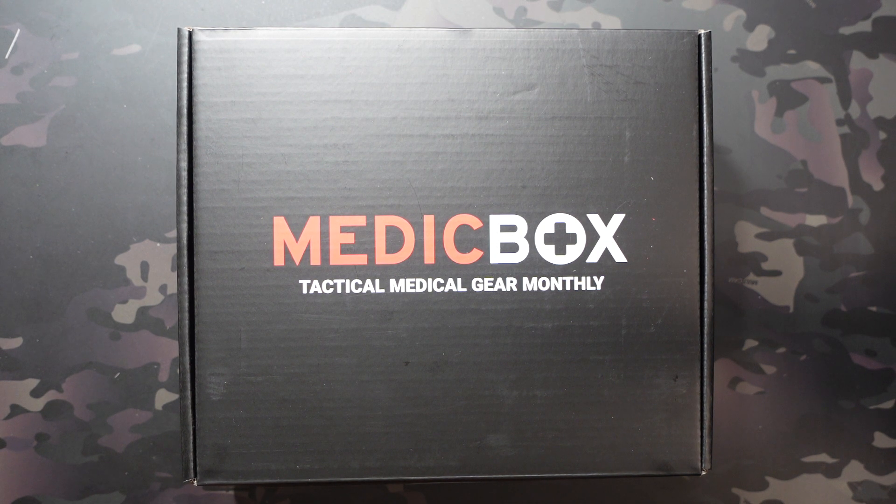If you haven't already seen my video on Box 1, I do have a playlist dedicated to the subscription now. Definitely worth checking out because unlike a lot of subscription boxes, this one is sequential. Whether you subscribe when you see this video or find it several months in the future, no matter when you subscribe, you're going to start with Box 1 instead of whatever that current month is.